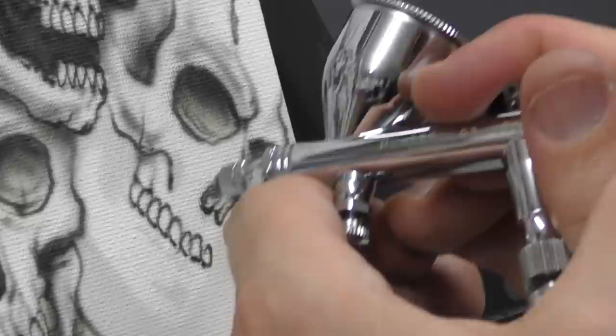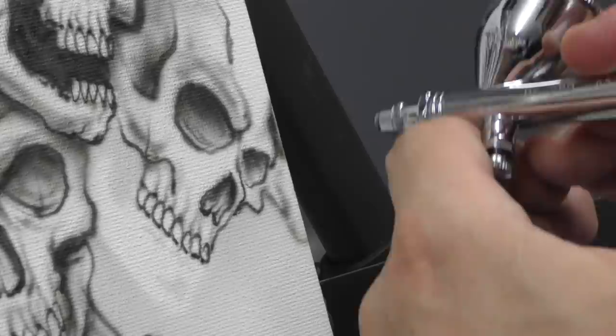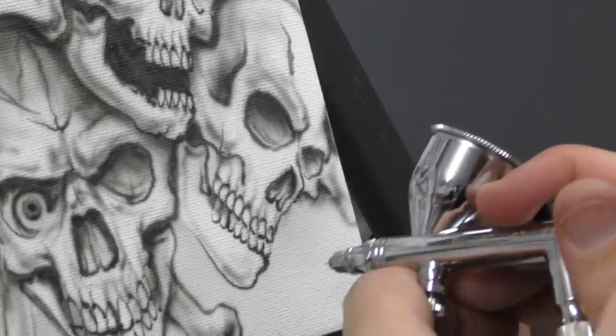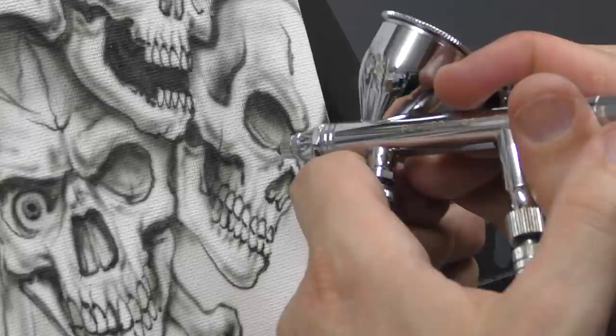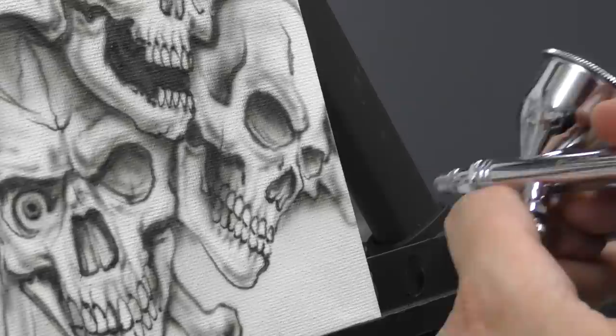Teeth are always the hardest thing when airbrushing skulls, so again if you need to grab that template use that to your advantage. You can also use a cotton bud — they work really well just to get the outline. A little bit more texture freehand. You'll notice how I pull out all of the detail and then I dust back over it just to knock things back — effectively pushing it into the background, creating that shadow.